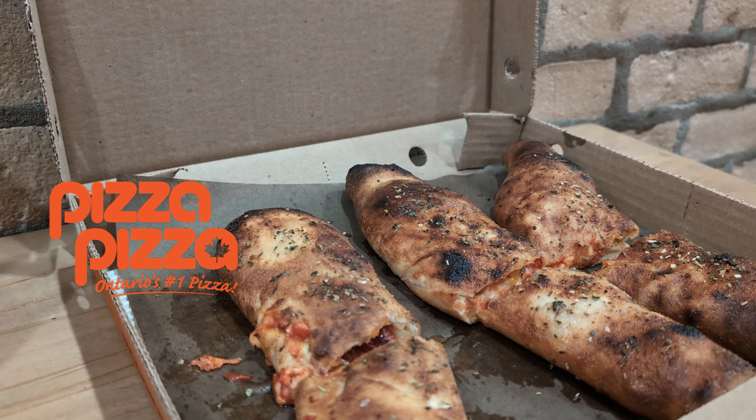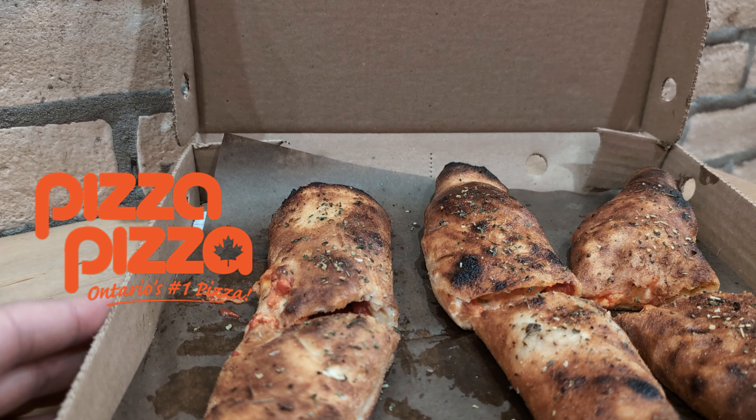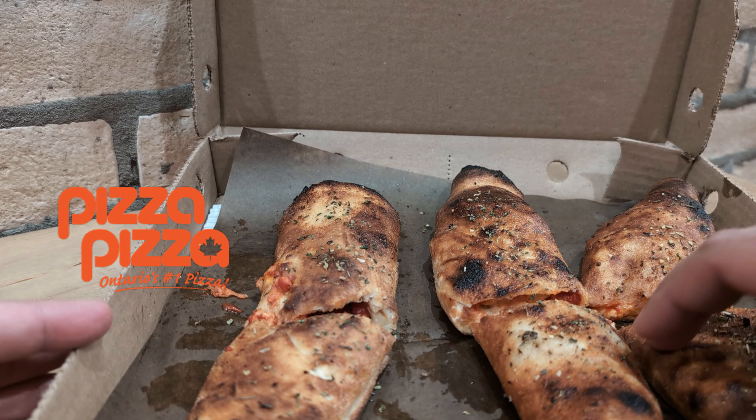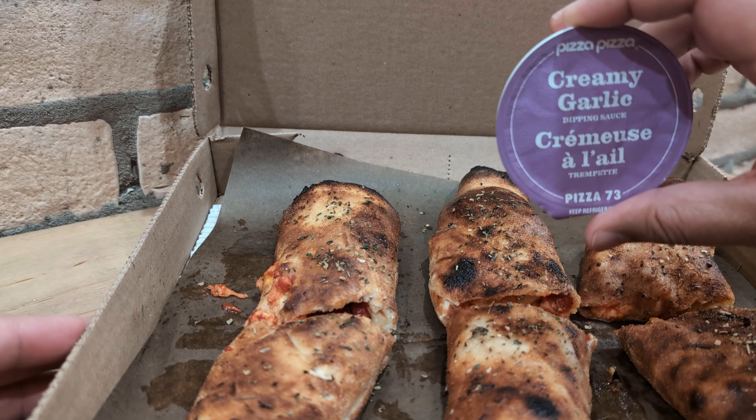And this is what the Pizza Pizza pre-rolls look like. He was kind enough to put this in a box for me. Look at these — don't they look nice and crisp? I asked for it well done. And it wouldn't be complete without dipping sauce, so we got some of that creamy garlic on deck.